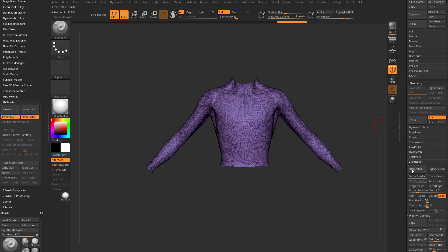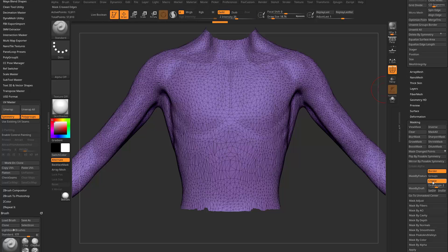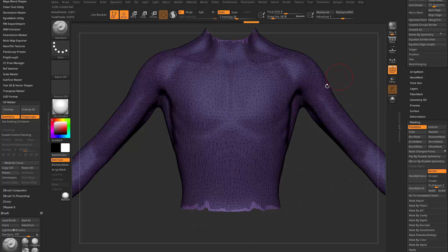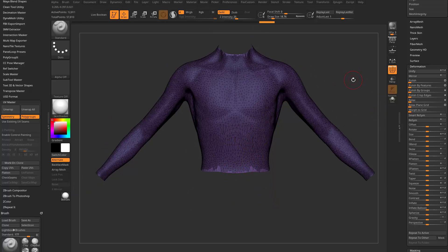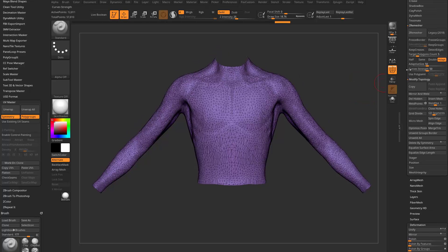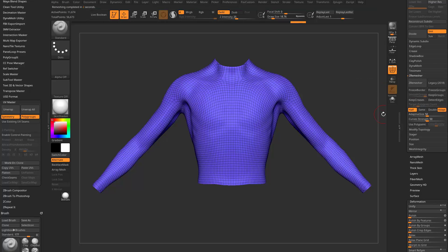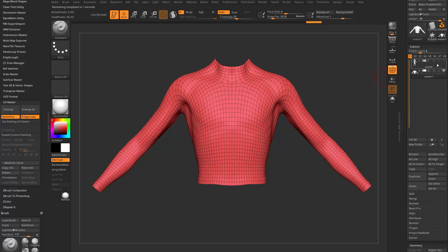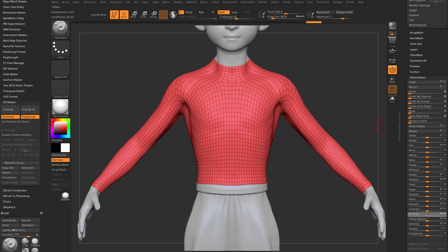We're going to go into ZeroMesh and ZeroMesh this. Before I do that, I want to clean up these edges a little bit. Go down here to Masking, turn off these two and just mask our open border. Control-Tap in the canvas to invert that mask, then go to Deformation, do Polish by Features — tap and drag to the right, and that'll clean up our edge borders. Control-Drag to unmask, go back up to Geometry, ZeroMesher. I'll say Half, hit ZeroMesh, drop Adaptive Size down to zero, and hit ZeroMesh again. The shirt's a little bit tight now, so let's go to Deformation, Inflate, and inflate the shirt out just a little bit.